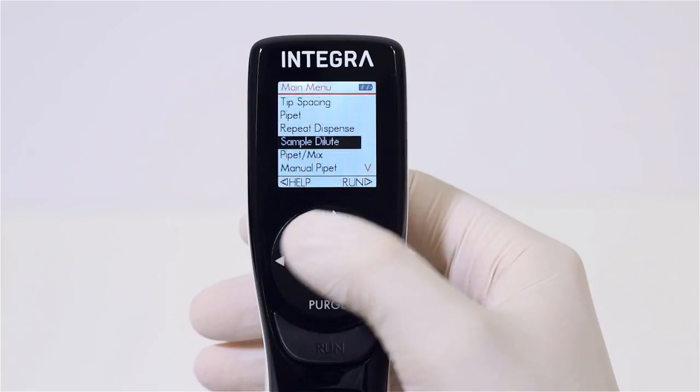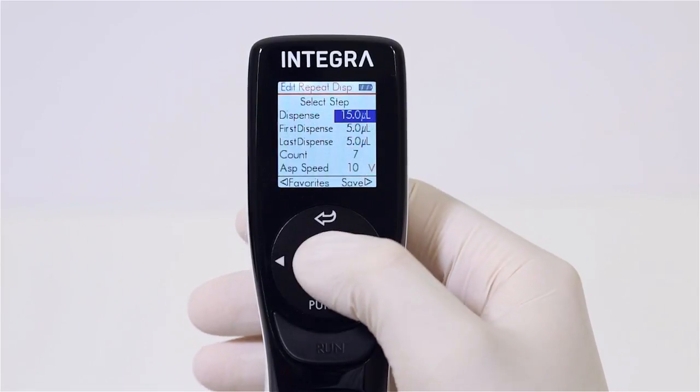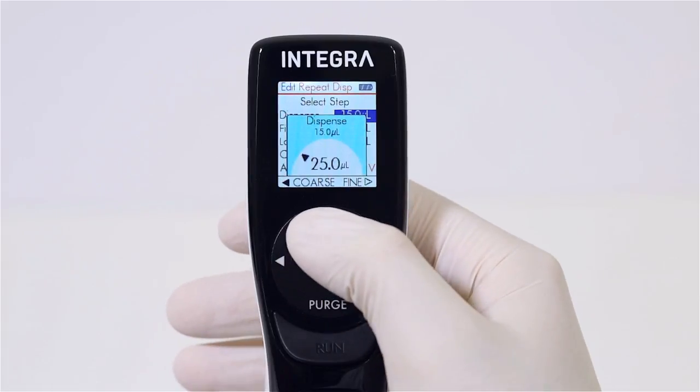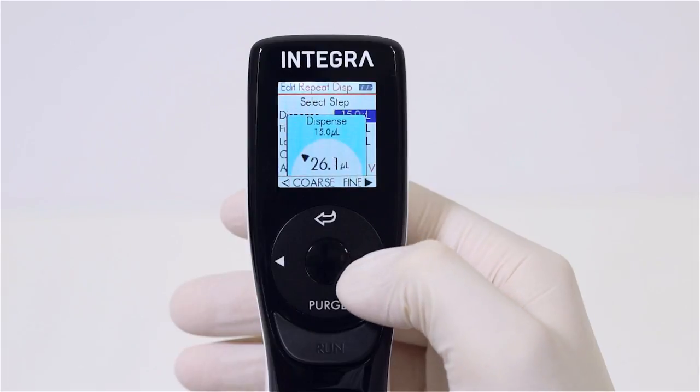Choose your pipetting protocol and set your parameters. Pipetting volumes are easily adjusted using the touch wheel, and can be quickly selected in either coarse or fine increments.